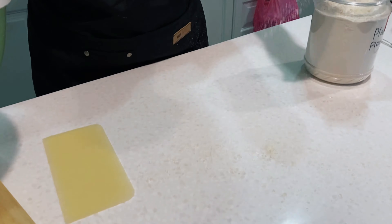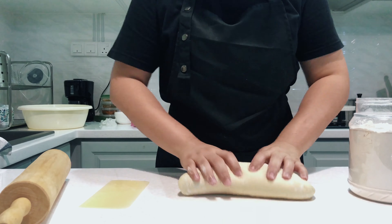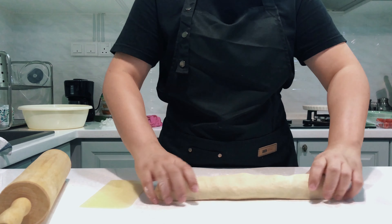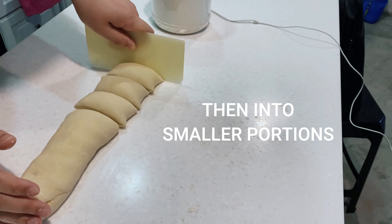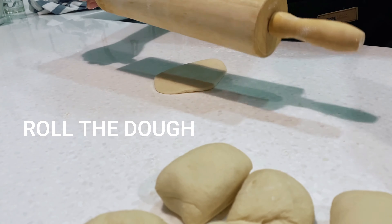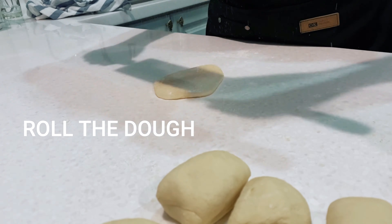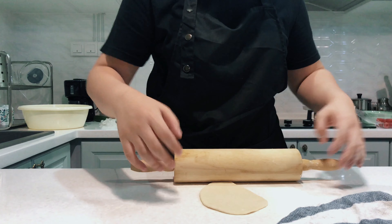I'm going to sprinkle some flour on the table and dip my fingers in a bit of flour. Whoopee! You're going to knock out the air bubbles a bit — if you start working it again, the bread is going to be tense. I'm going to divide the dough in half, just roll it up. Dust the rolling pin a bit, not too much. Keep the extra dough covered, because if it's exposed to air, it's going to dry up.